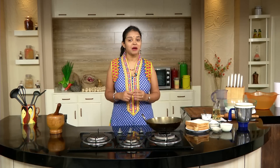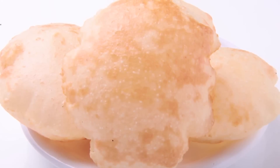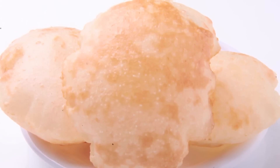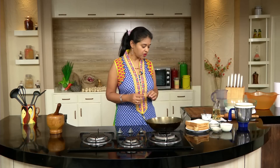Hi friends, welcome to Easy and Home Style Cooking. I'm Mrs. Ragini. Today I'm going to show you a Puri recipe, and this Puri we are going to make with bread. Have you ever tried? I have showed a lot of sandwich recipes, French toast, and even vada upma — try those, all very very simple to make. And now for our bread puris.